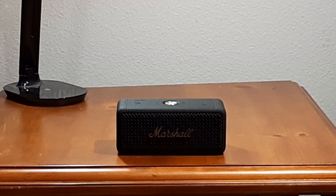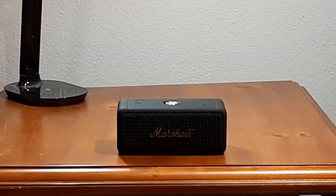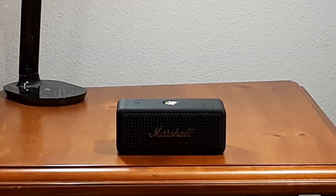One thing I forgot to mention: there is a Marshall app, but it's very limited. It has three different EQs — the standard default EQ, one called 'Push' that's supposed to be more bass and treble, and one that's more suited for podcasts. The default one is the best in my opinion. You can also run 'Stack Mode' through the app, which lets you connect multiple speakers together. You can do firmware updates from there too, but other than that, there's no custom EQ or much else.